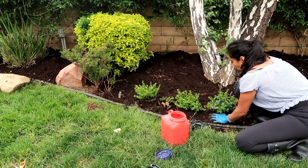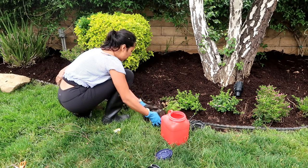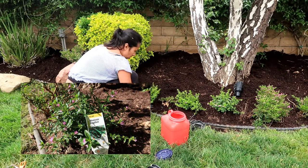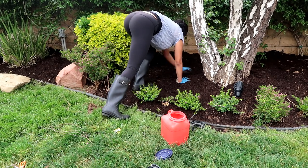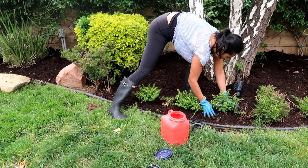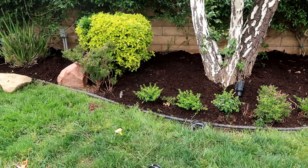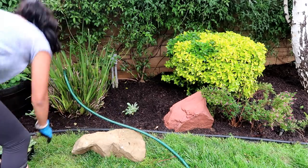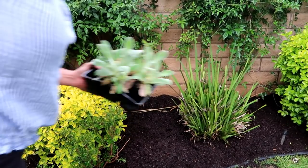I dug a little hole exactly in the spot where I was going to put each plant. I added a little bit of Surestart — that's what's in this red container. Surestart is a product that helps your plant get established and prevents it from going into shock. It's a product by EB Stone; you can get a small package for about ten dollars. I use it for every single one of my plants. Since the hole wasn't very big, I just piled up the soil around it and the plants did just fine.